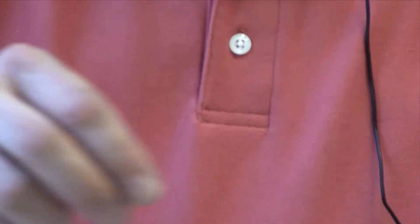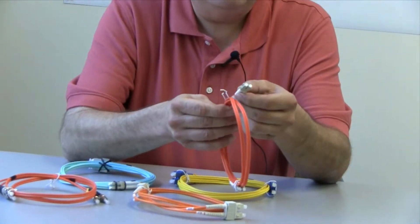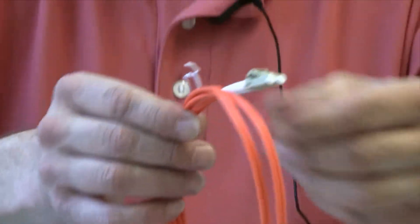A very popular connector these days is called the LC connector. And on this particular cable we have them at both ends. This again is a sixty-two and a half micron fiber.